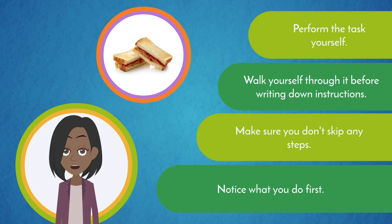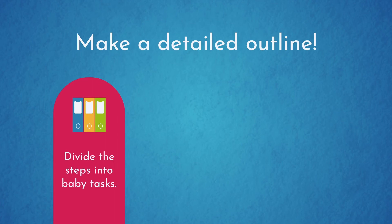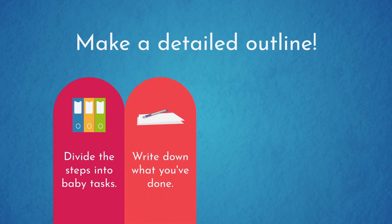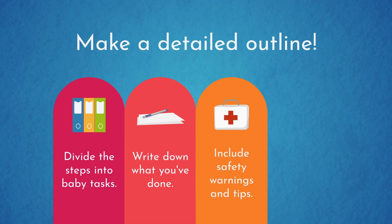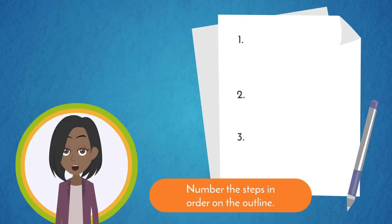Assume the person reading your instructions has never done this before. Make a detailed outline — divide the steps into baby tasks. Don't do too much at once. As you perform the task, take a moment to write down what you've done. This helps you keep the instructions in logical order. If you're doing the task as you write down the steps, you know exactly what needs to be done and when. Also, include any safety warnings or tips. It is best to start every step with an action verb like 'spread the peanut butter' or 'open the jar.' Number the steps in order on the outline.